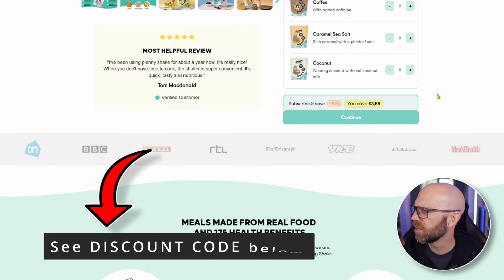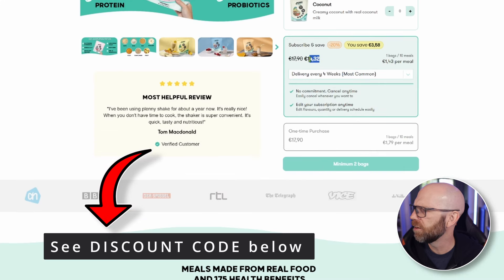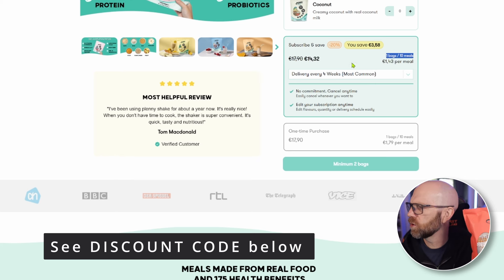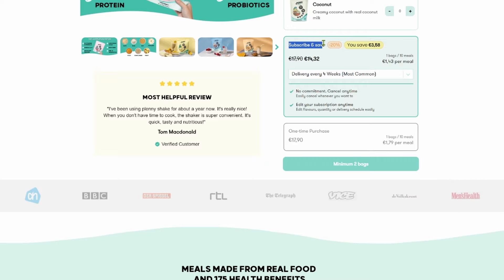Spekuloos from Plenty - cheers. Price-wise, with all their shakes, it's €14.32, which is €1.43 per meal. One bag will give you 10 meals, so it works out at €1.43 per meal, which is pretty good.